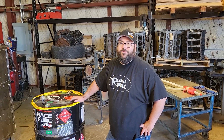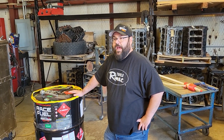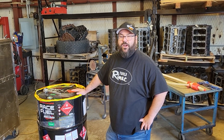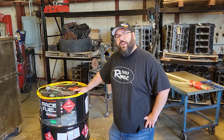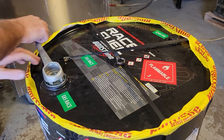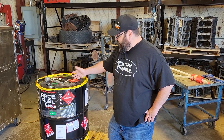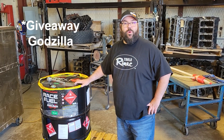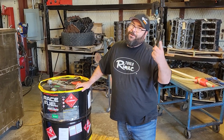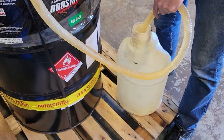For this first dyno session, we're actually going to start on E85 because it's a much safer fuel and we don't have an intercooler. A little bit of intake air temp is going to be an issue, so we're going to start on E85 — we're going to make more power on it, obviously. Thankfully, we've got the Boostane Race E85. We actually just did an article on this; we used it on our giveaway engine to make a thousand horsepower without batting an eye.